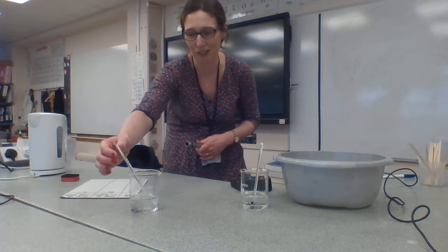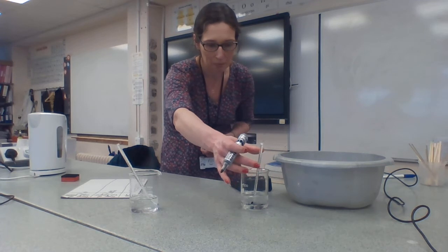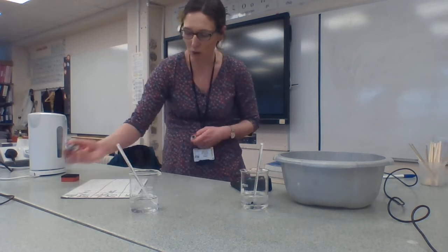20 seconds is already gone so I'm going to take my temperature in the hot beaker — that's 85 — and it's still 7 in the cold beaker.